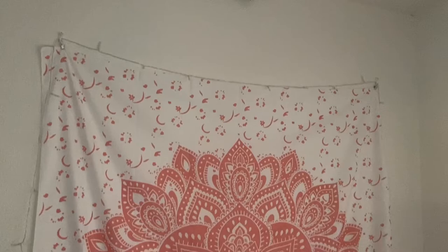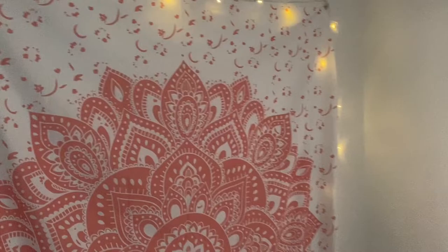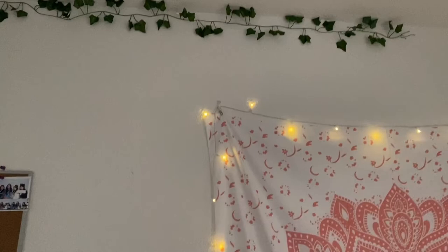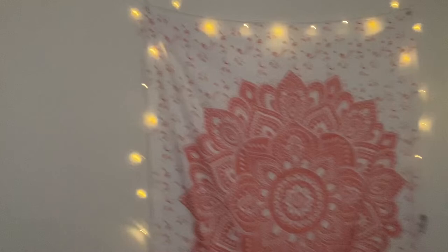I'm gonna show you guys how my room looks so far with the stuff I bought. It's a huge mess right now. The tapestry comes all the way down, and my bed is right here — do not mind the mess. With the lights on that's how it's gonna look, but right now you can't really see the lights because my window is open and all the light is coming through. I ended up putting the lights a little bit on top of where my bed is. I still have to finish it, but I kind of like how it looks. You can see my little corner right there with the tapestry and the string lights. I hope you guys enjoyed today's video — don't forget to like, comment, and subscribe!